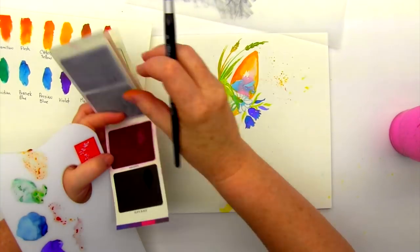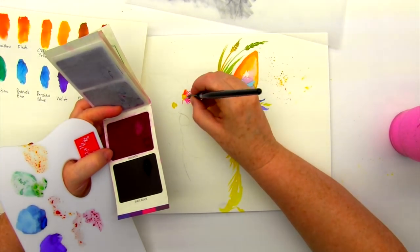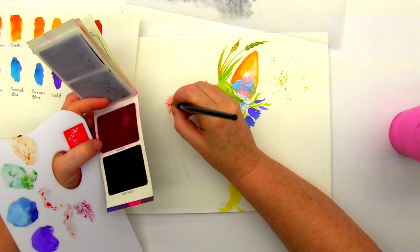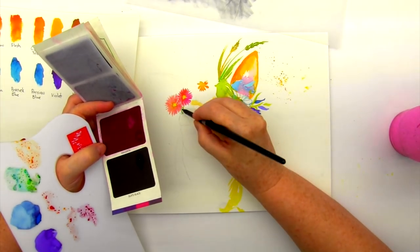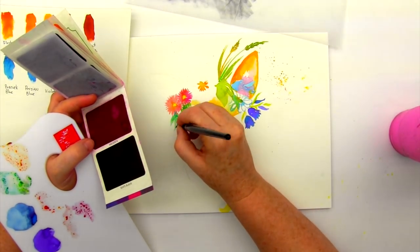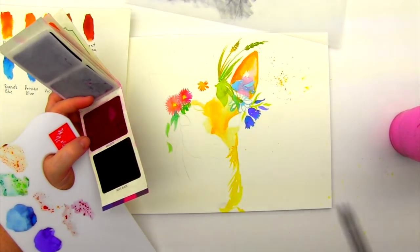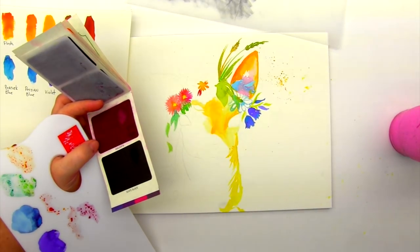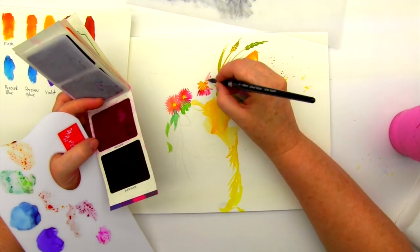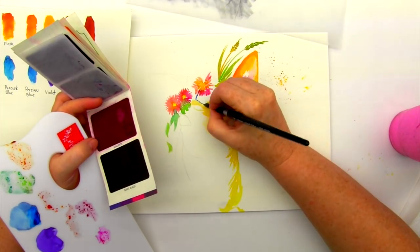I'm not really glazing at this point. Glazing refers to when you allow the paint to completely dry and then do another transparent color over it. I'm sort of doing some glazing but a lot of it is wet into wet, and I want that — I want those edges to soften. I want to play those balances between the hard edges and the soft edges.